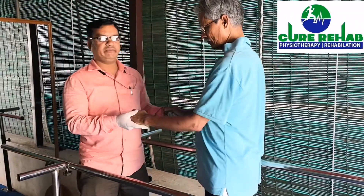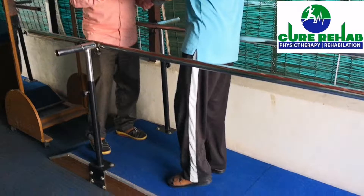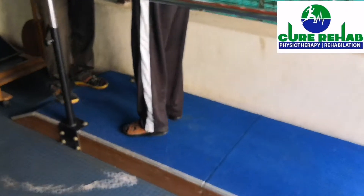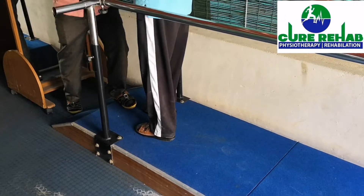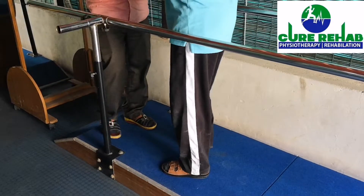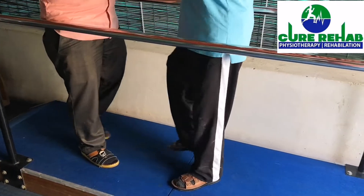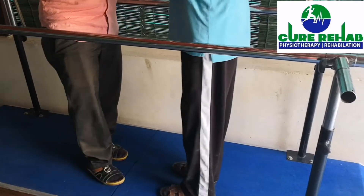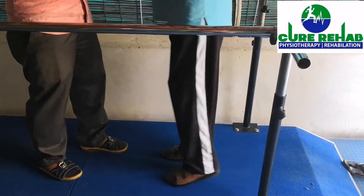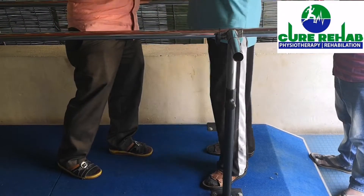The complete weight bearing will be there on the affected side of the leg. Put your weight on the left side. Again go back. This is the front walk and back walk. The back walk also is getting good. On the affected side, the weight bearing will be there. So it is going for the back walking.